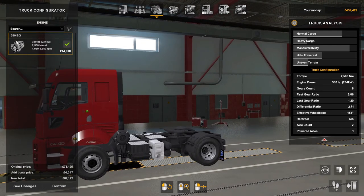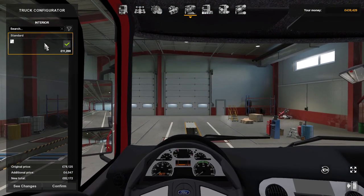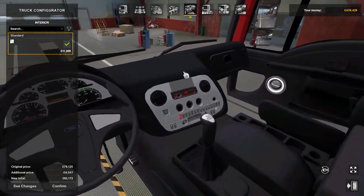For engines there's one — 380 horsepower. Transmission is the eight-speed retarder and there's only one. Interiors — there's only one standard interior guys.